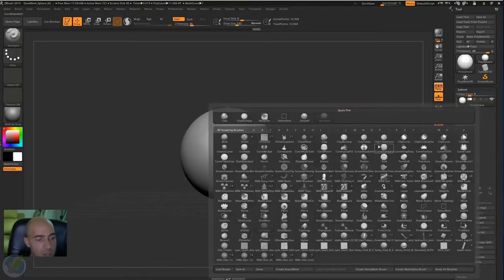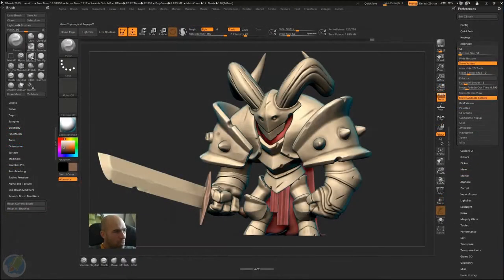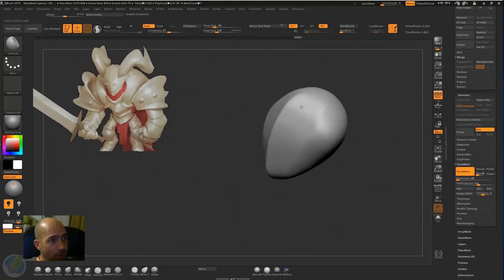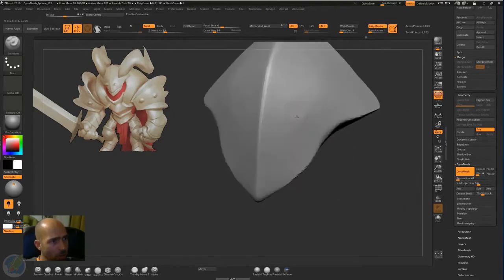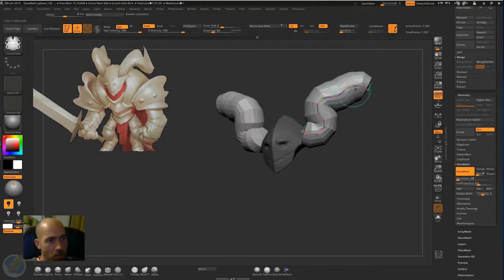We will start by getting familiar with the basic interface and navigation in ZBrush. After that, I will show you how to customize your workflow to work much faster, again in ZBrush. Then we will start the character from a Sphere. I will guide you through the process of starting your sculpt and adding new elements to it, like horns, arms and body.